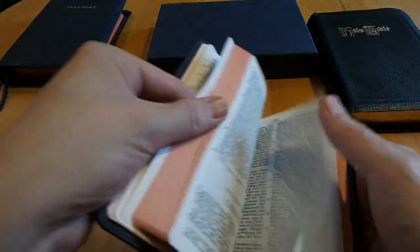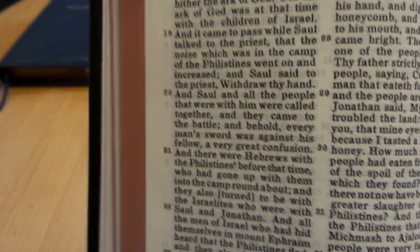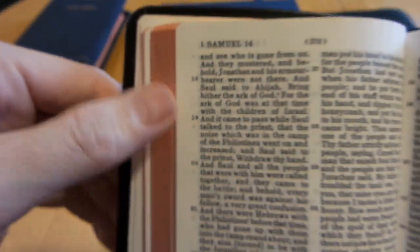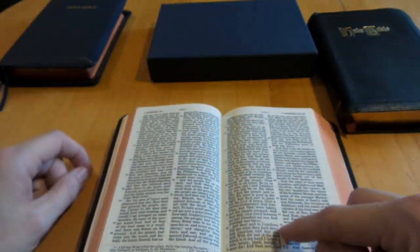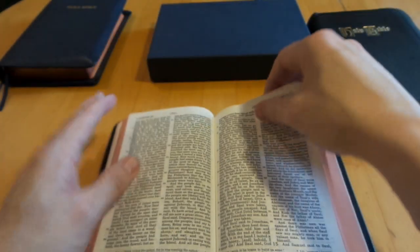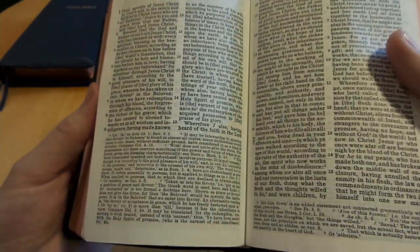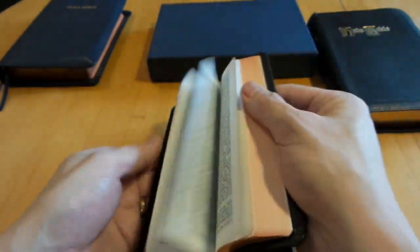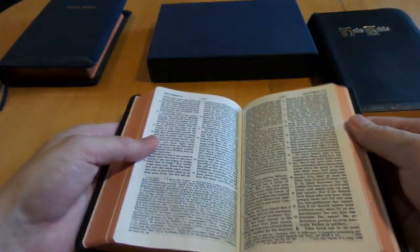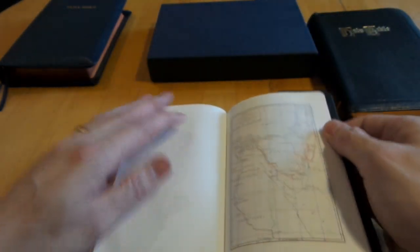The verse numbering system is a little strange — the numbers are placed down the center in a way I haven't seen before. It does have textual footnotes at the bottom, which is really nice. The footnotes really explode in the New Testament — some books have a lot more footnotes there than in the Old Testament.